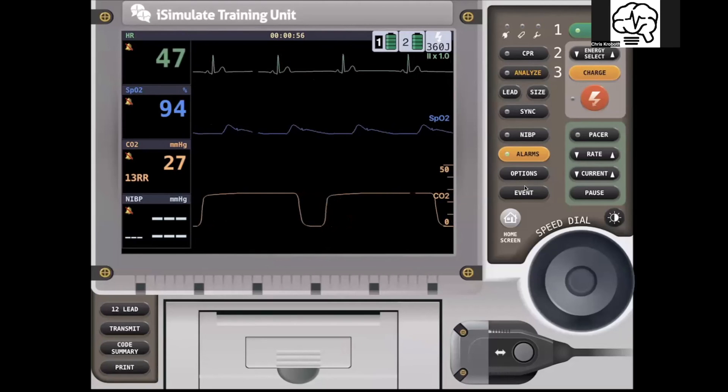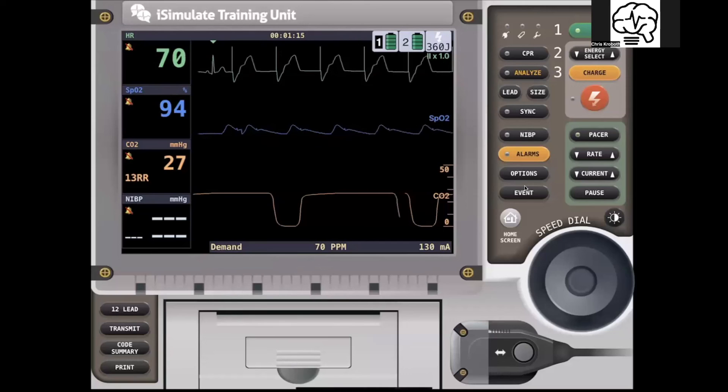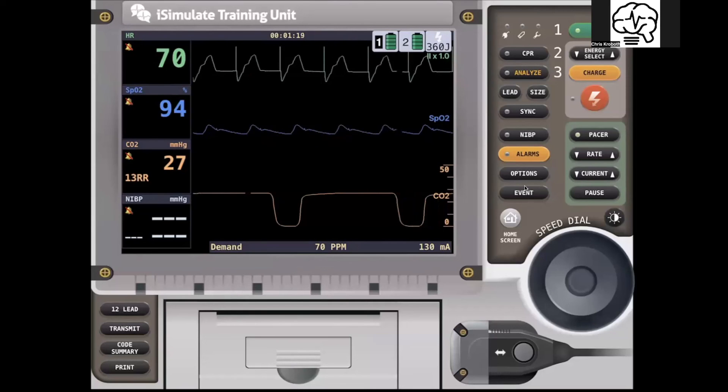What does that look like on the LifePack 15? Come over here, hit the pacer button, start dialing in, start going up — same fashion until we get capture. The home button tells us we're in demand at 70, got capture at 130. Pulse ox plus for every QRS — we have electromechanical capture.